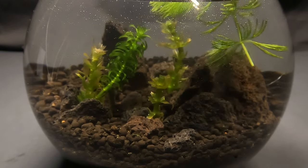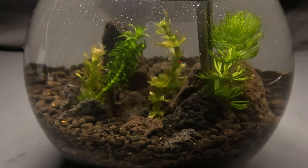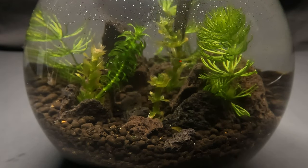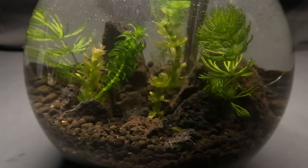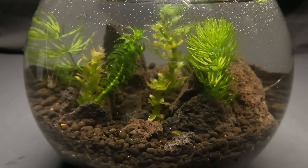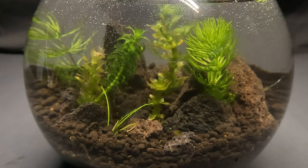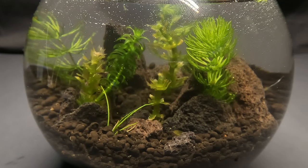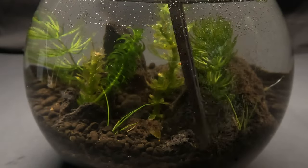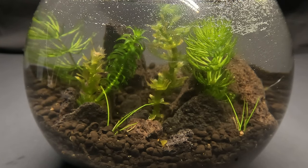I did struggle a bit to get the Hornwort in between the rocks, but eventually I was able to set it in — or at least I thought I did. Because as I was adding the other pieces, I must have shook up the soil too much, and yeah that happened. But once I got that put back in, I went ahead and started adding in the bits of grass. I know it may seem a little empty right now, but eventually the plants will start to grow to the point where they're going to need some maintenance and clipping.